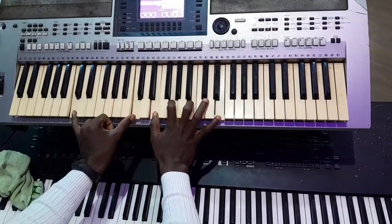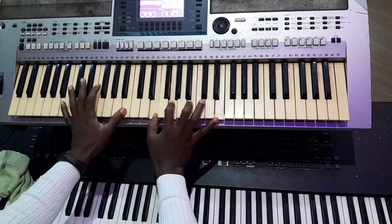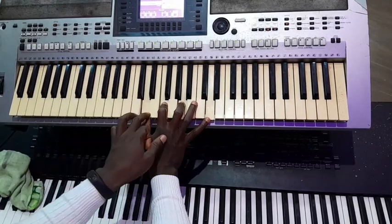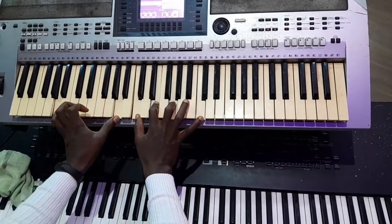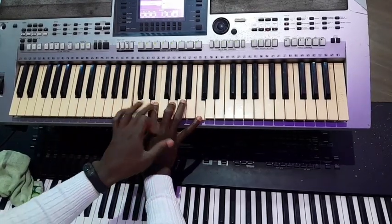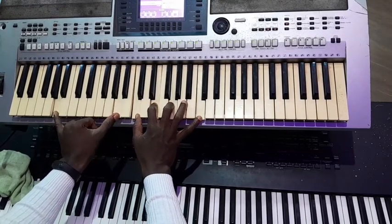On this, I have E, G, B and E. Then on the fourth I have D, F, A and D. So here I have C major chord over A: C, E, G, C, A, A.